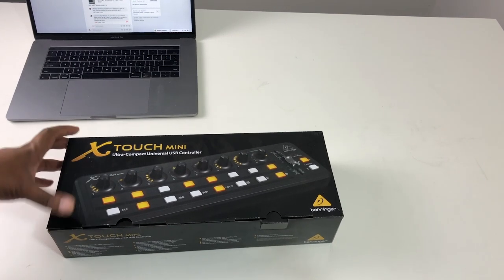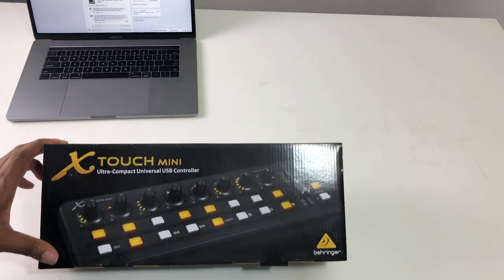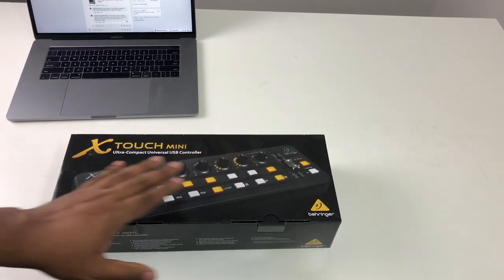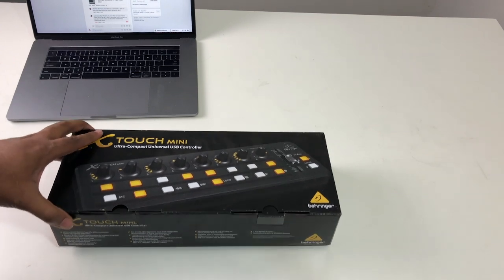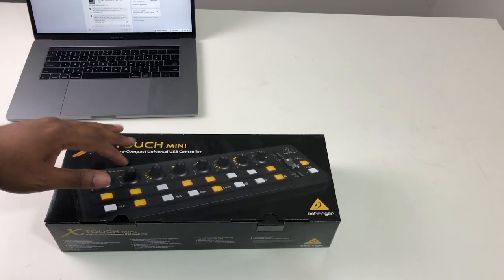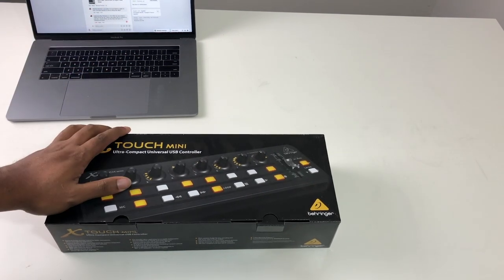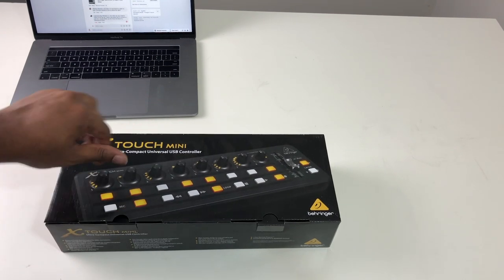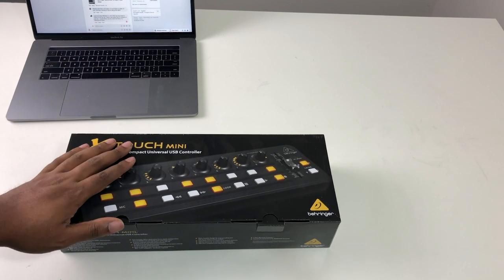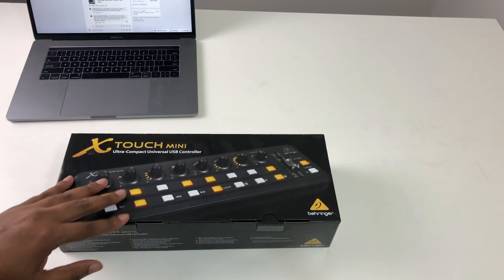What's up guys, it's your boy John Mike and today we're going to be talking about the X-Touch Mini ultra compact universal USB controller by Behringer. It's a pretty dope controller that you can use to control your DAW, or if you're a performance musician — church musician, gigging musician — you can use this to control your volumes on your tracks or software instruments.